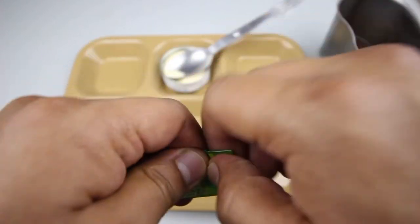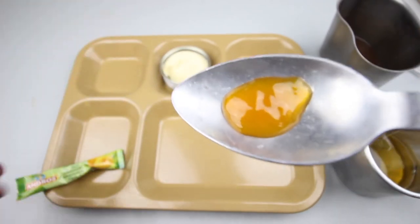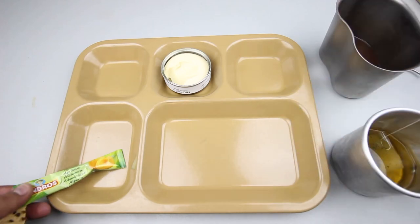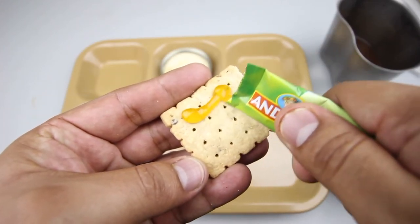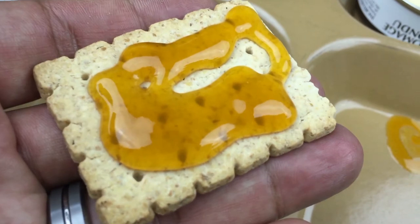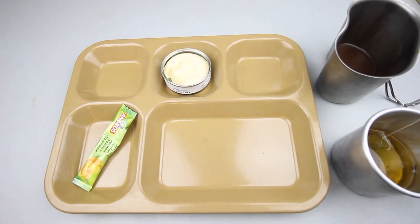Let's check out the apricot jam. Very strong apricot flavor and very sweet. Tried with the chocolate biscuit — oh yeah, that is amazing with the chocolate biscuits. Definitely the way to go. Washing it down with the hot cocoa.